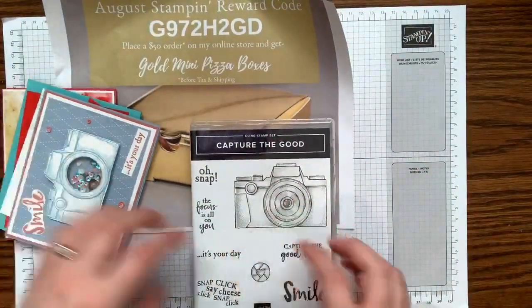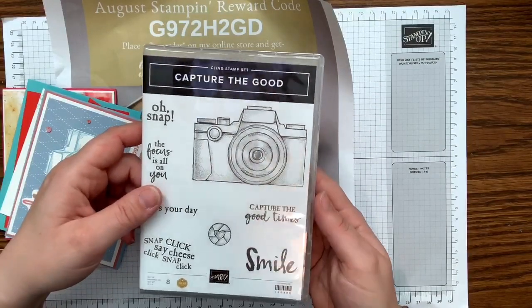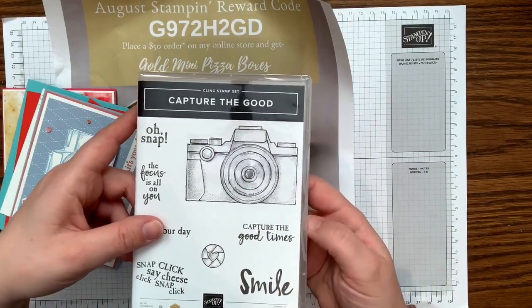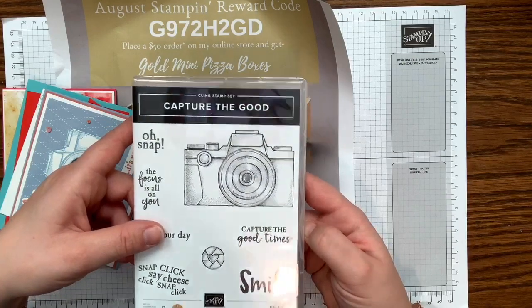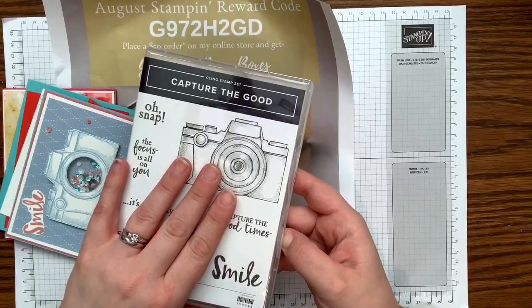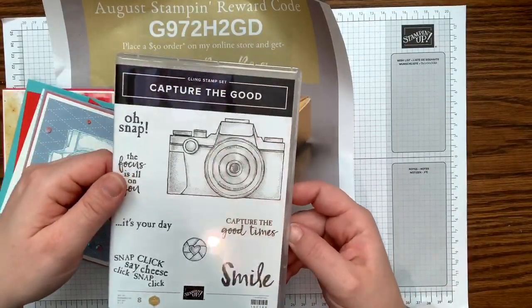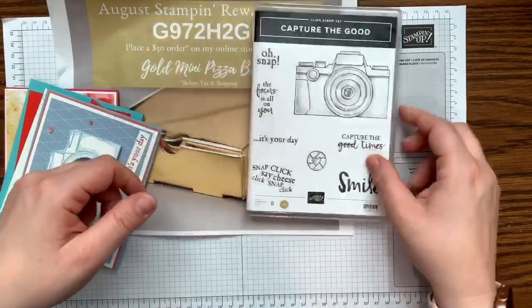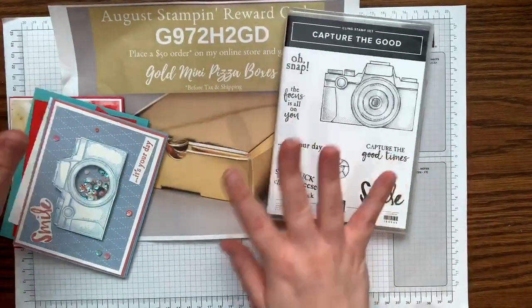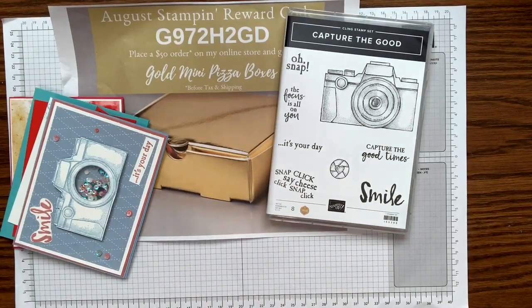So, Capture the Good — at my August team meeting, I had a lot of requests about how I take and edit my videos, so I did a training on picture quality and editing. I just had to use this camera stamp set because it coordinated so well with the theme of my team meeting, and I fell completely in love with the projects we made.